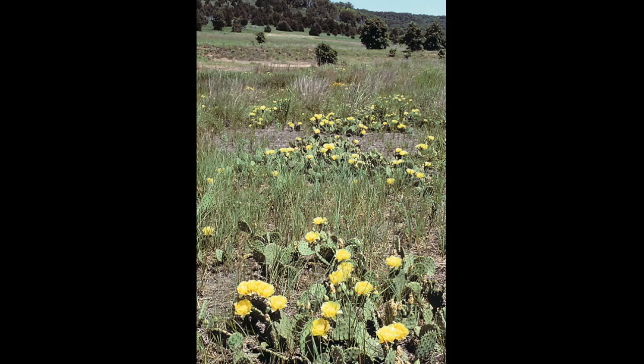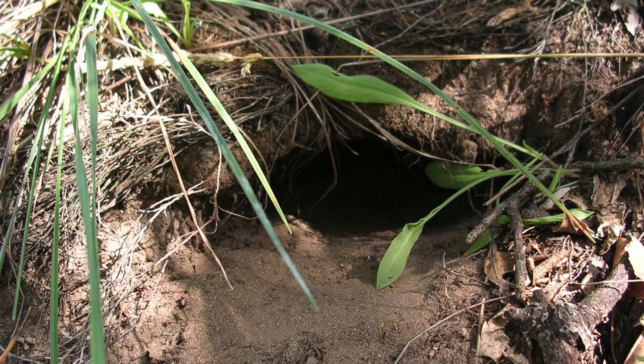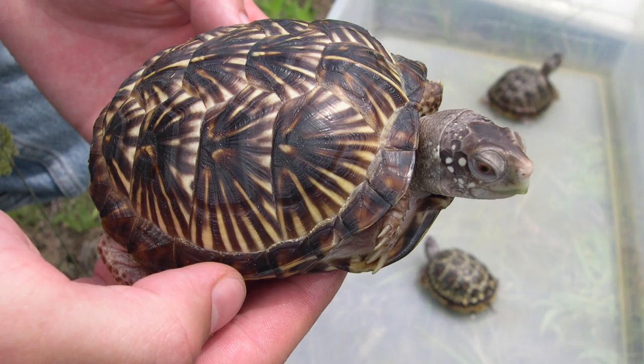This terrestrial turtle is found in areas with deep sandy soils, which include the oak savannas and dry prairies of southwest Wisconsin. Ornate box turtles can avoid freezing in winter by burrowing into these sandy soils.